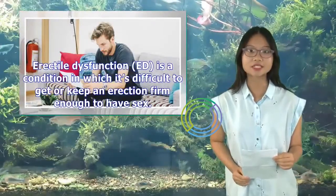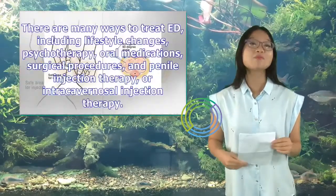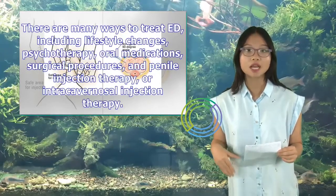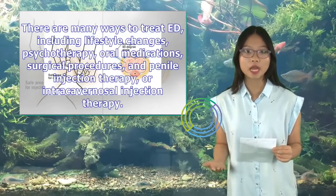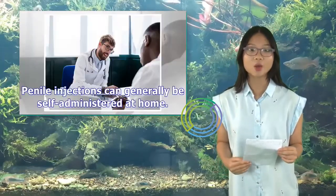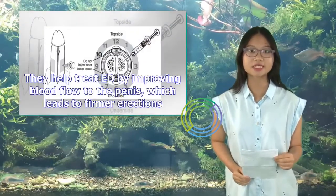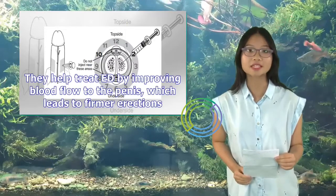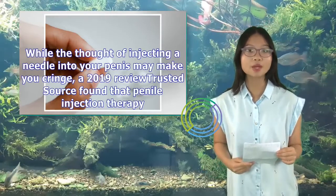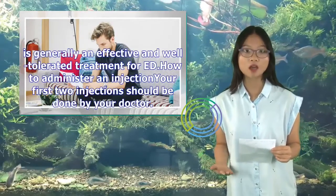Erectile dysfunction, ED, is a condition in which it's difficult to get or keep an erection firm enough to have sex. There are many ways to treat ED, including lifestyle changes, psychotherapy, oral medications, surgical procedures, and penile injection therapy, or intra-cavernosal injection therapy. Penile injections can generally be self-administered at home. They help treat ED by improving blood flow to the penis, which leads to firmer erections. A 2019 review found that penile injection therapy is generally an effective and well-tolerated treatment for ED.